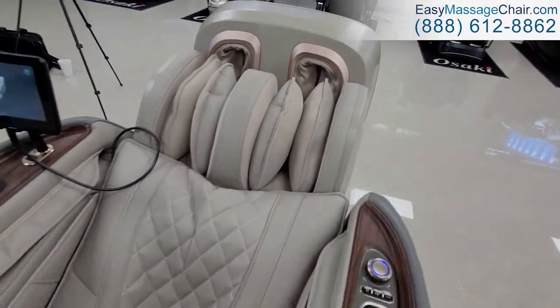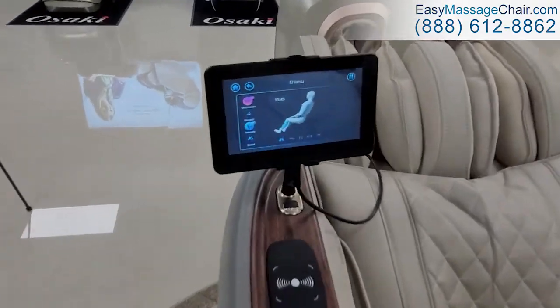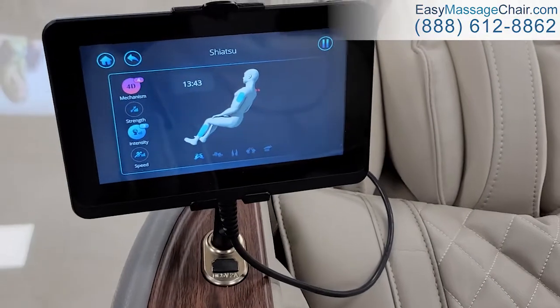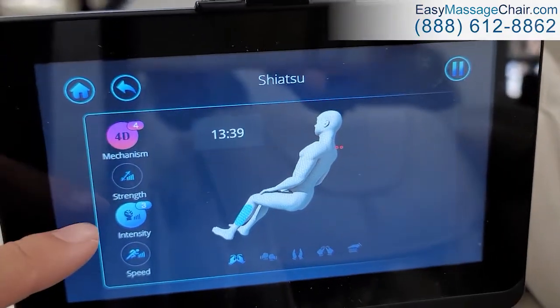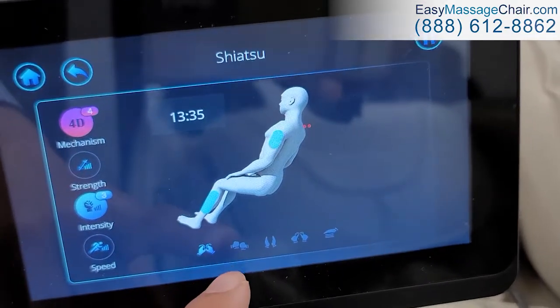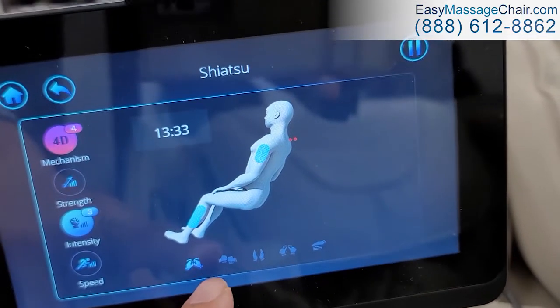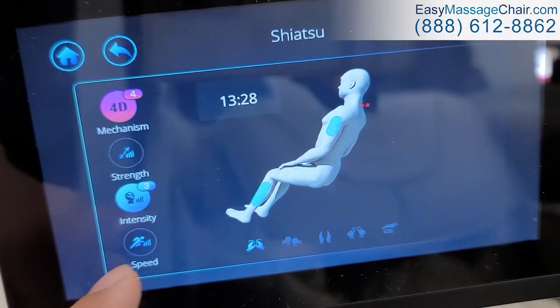The foot massage is still going, and there are settings to customize the massage. You can change the intensity, the speed, and the type of movement — for example, kneading, tapping, or shiatsu.